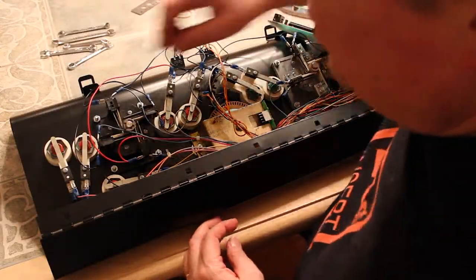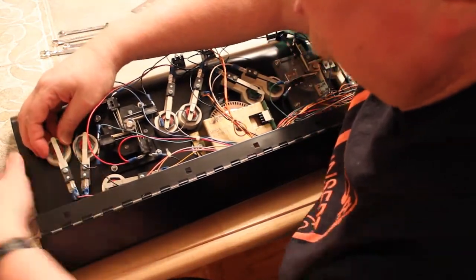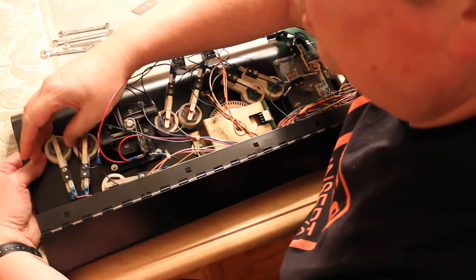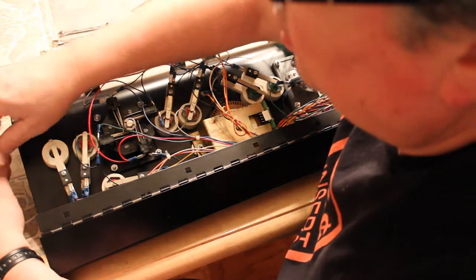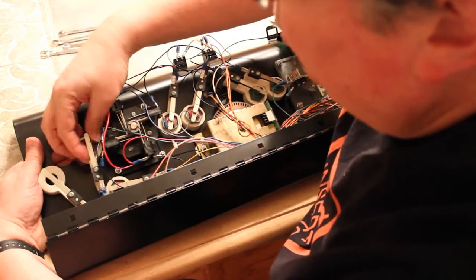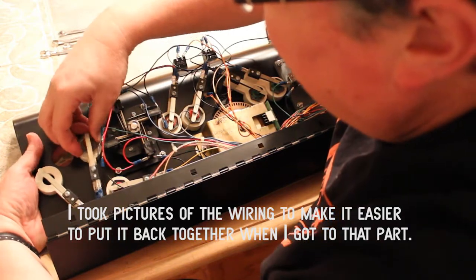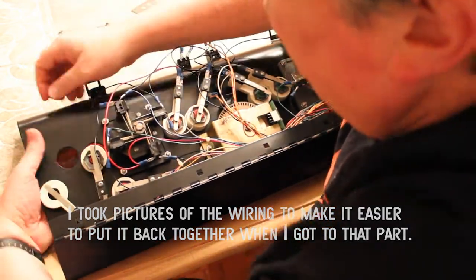We're going to start by taking off all the buttons. Since we made these finger tight, it's a matter of holding them on the back side and then pulling the buttons through. We'll just set them aside. Our goal is to try to keep all these buttons in place so that they don't go the wrong way.